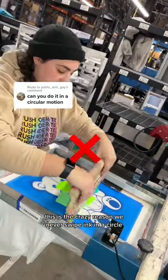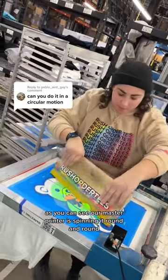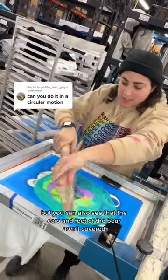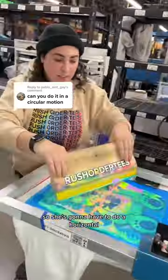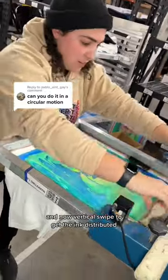This is the crazy reason we never swipe ink in a circle, and we're going to show you right now. As you can see, our master printer is spinning it round and round, but you can also see that the ears and feet of the bear aren't covered. So she's going to have to do a horizontal and now vertical swipe to get the ink distributed.